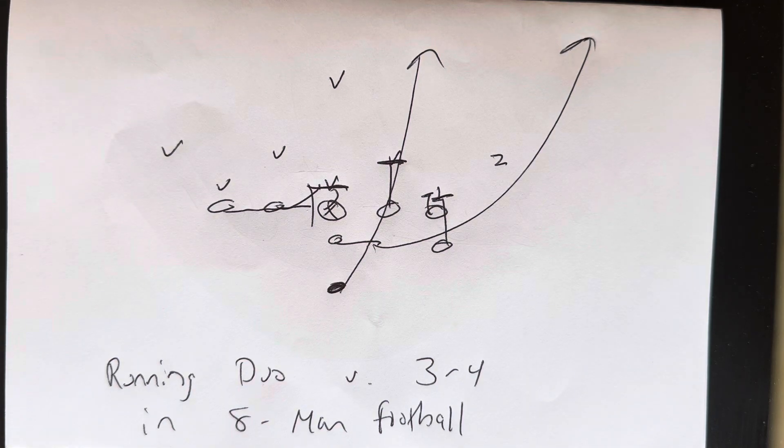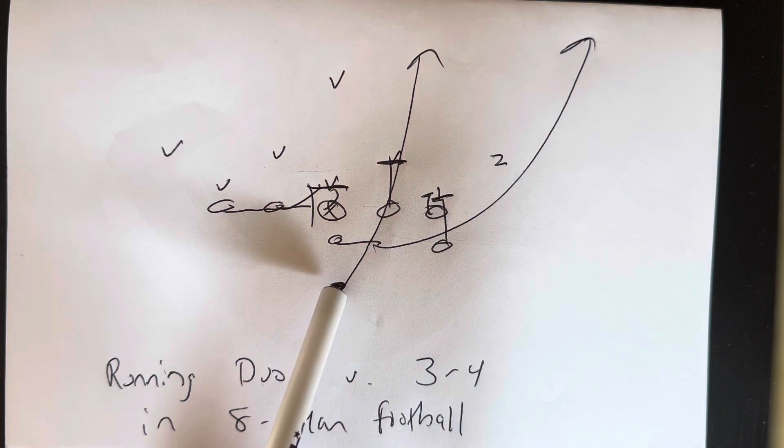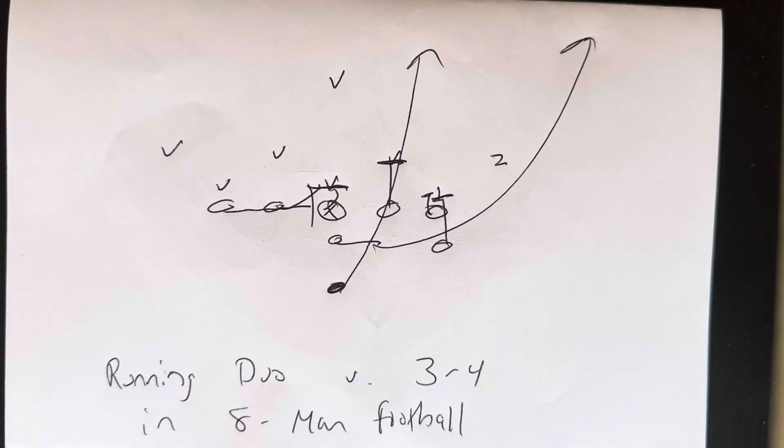When you run duo, it is an off-guard run. The quarterback takes the snap, jumps play side, and points the ball. The B-back will sprint through the ball, sprint through the playside end with the guard, and sprint through the end zone. The quarterback will accelerate and carry out the fake to pull up the perimeter.